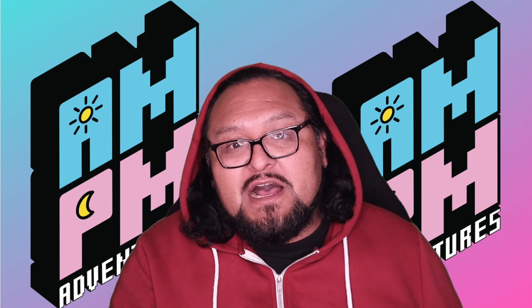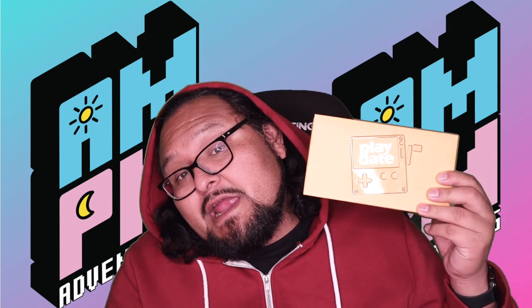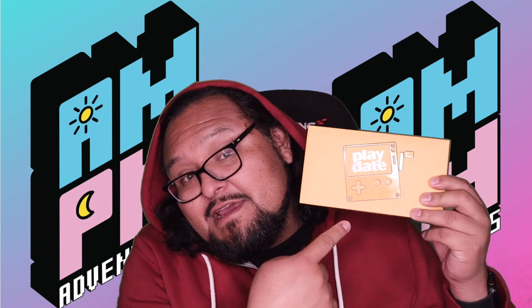Today's unboxing is this really awesome, really cool, really special Playdate. Look at that — it's so yellow.